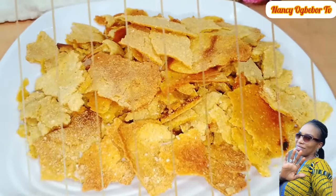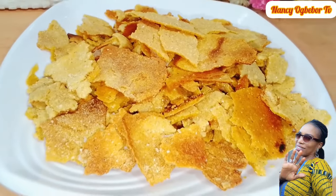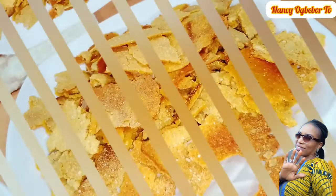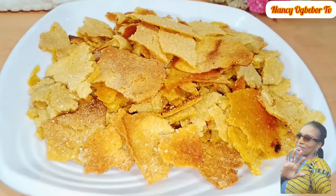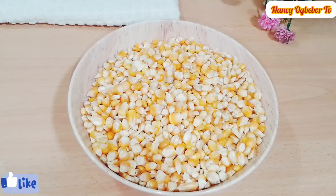Hello beautiful people, I'm Nancy Ogwebo and you are welcome to my kitchen. Hope you all are doing great. Did you know you can make your homemade cornflakes cereal from the very comfort of your home? So without further ado, let's dive right into it.